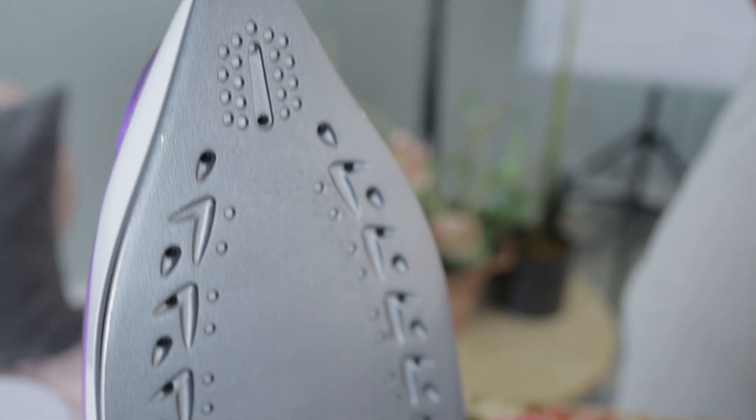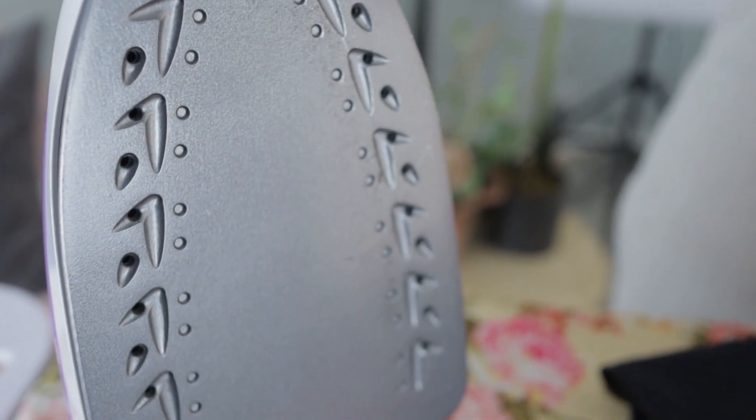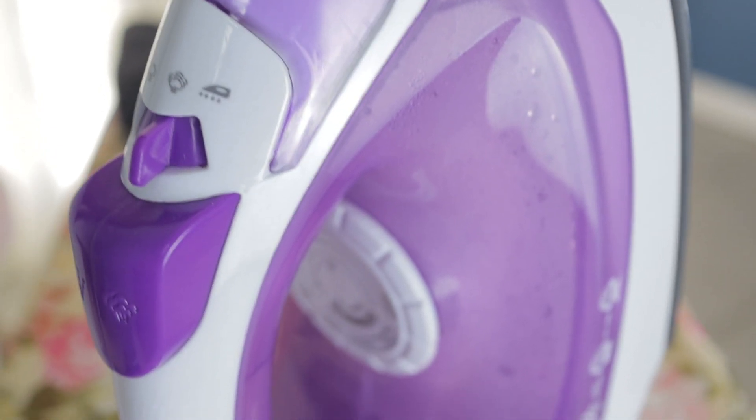To ensure your iron lasts longer and works effectively, clean it regularly. Clean the sole plate with a damp cloth, empty the water tank after use, and descale according to the manufacturer's instructions.